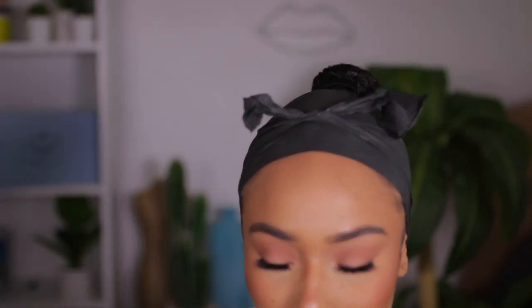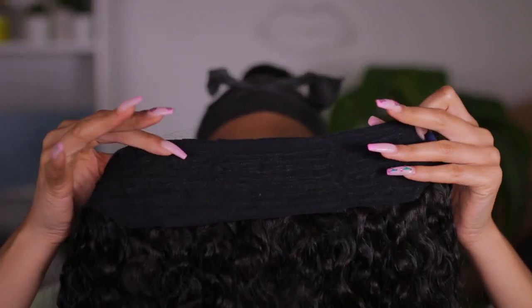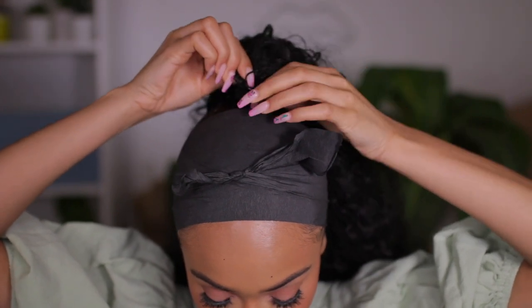I got this wrap-around ponytail from my local beauty supply here in Florida. It's from the company Shake and Go — this is the Super Curl 32-inch Pony Pro in color number two curl pattern. I love this, it looks so natural. It only has one comb, which I kind of like because it makes it easier to manipulate how you want it. It has a little bit of space in the back to hide the hair underneath. I'm going to take the comb and secure it, then wrap it around.